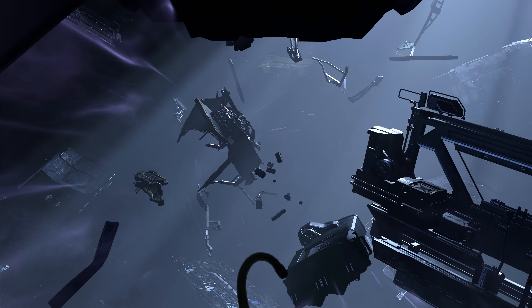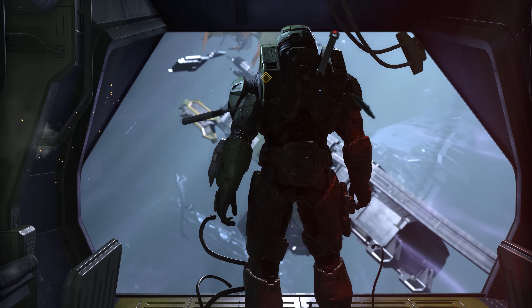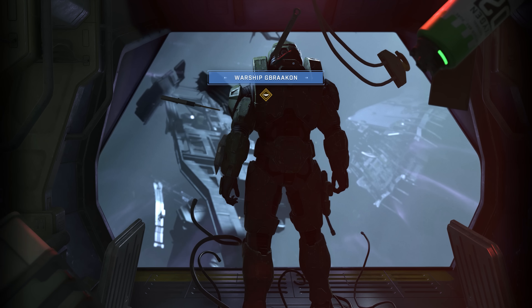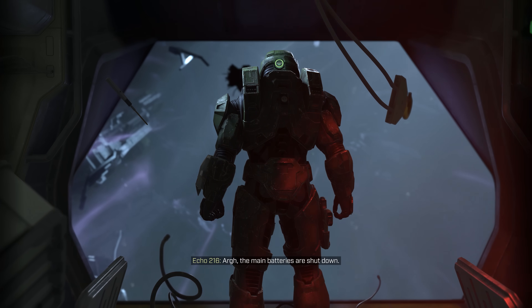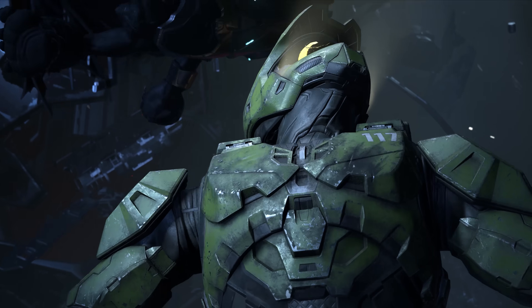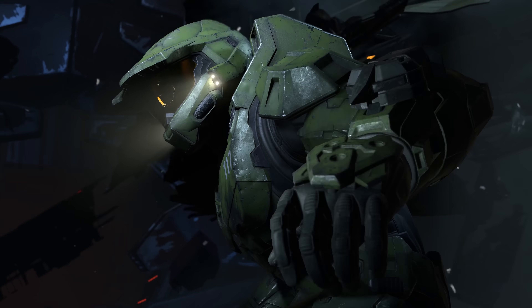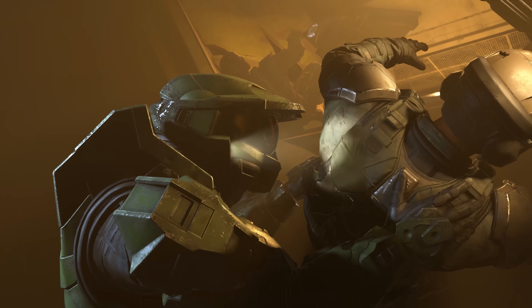As for the game engine, developer 343 Industries is using their own in-house creation called the Slipspace Engine. This engine was specifically built — or rather modified — for Halo Infinite, as it's really an updated version of the BLAM engine. The updates have afforded the developer more creative and technical liberties when creating game environments and mechanics, and the engine also enables Halo Infinite to evolve as a platform with new content, mechanics, and stories, including real-time exterior lighting from an in-game day-night cycle.